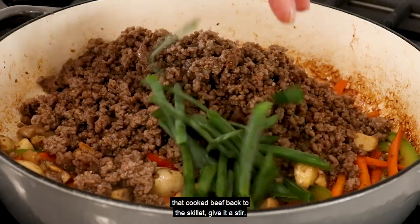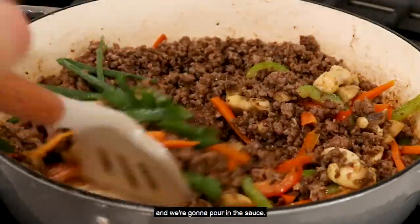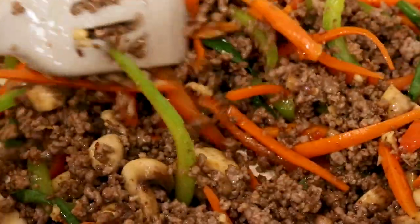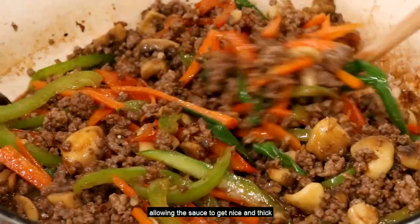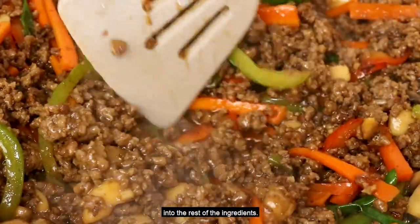Now it's time to add that cooked beef back to the skillet. Give it a stir and pour in the sauce. Cook for about one to two minutes, allowing the sauce to get nice and thick and all of those flavors to penetrate into the rest of the ingredients.